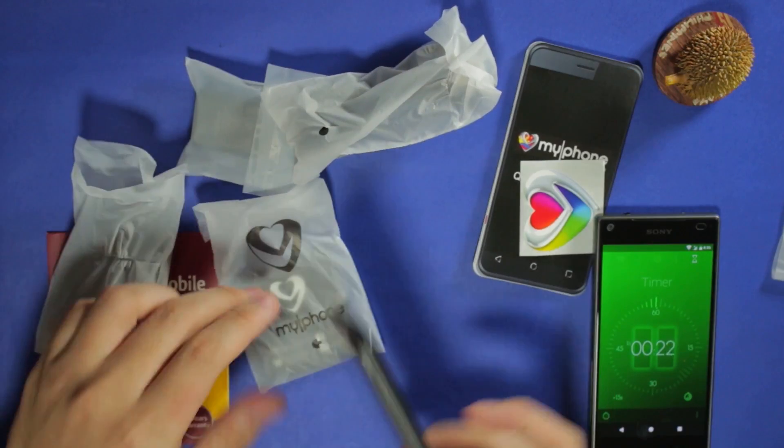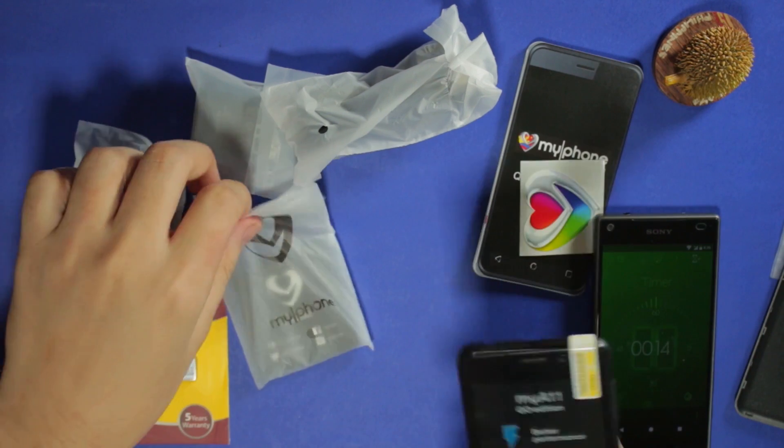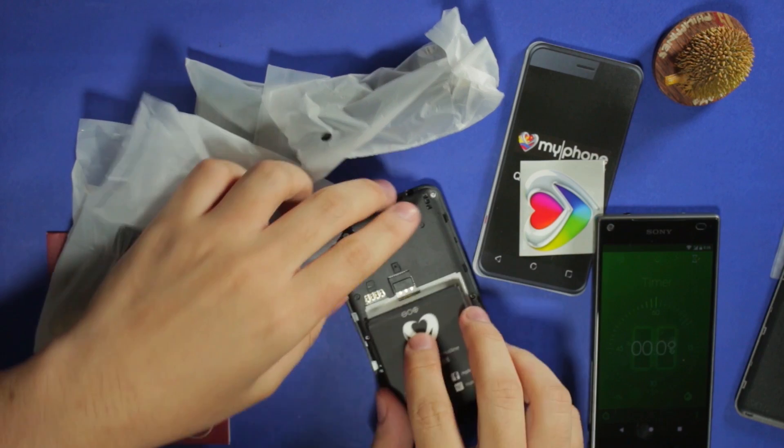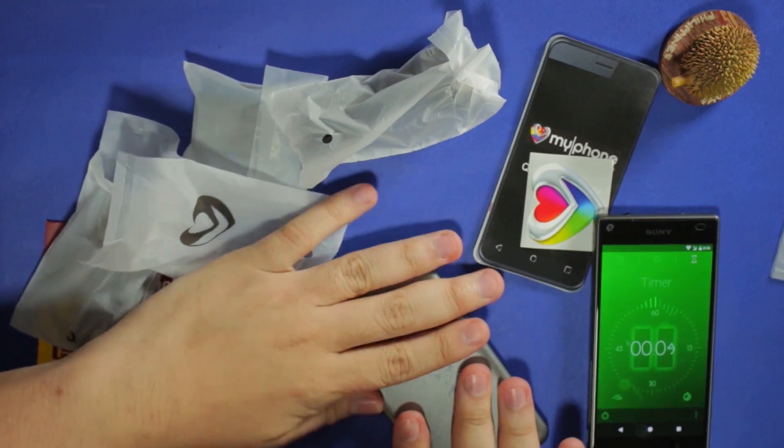We need to put the battery in. For this price point, expect everything plastic — the screen is plastic, the body is plastic. Don't expect more than that. The fact that this phone should work is what matters. And it's on.